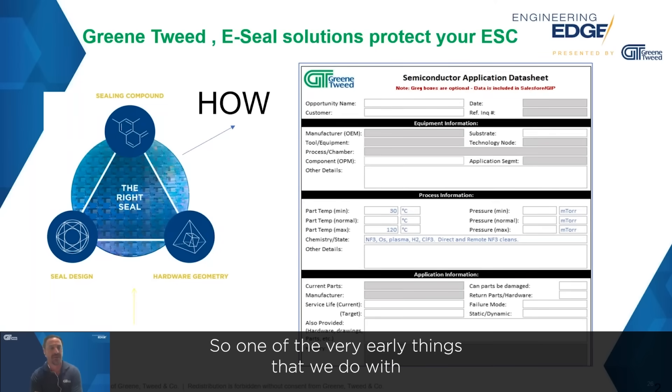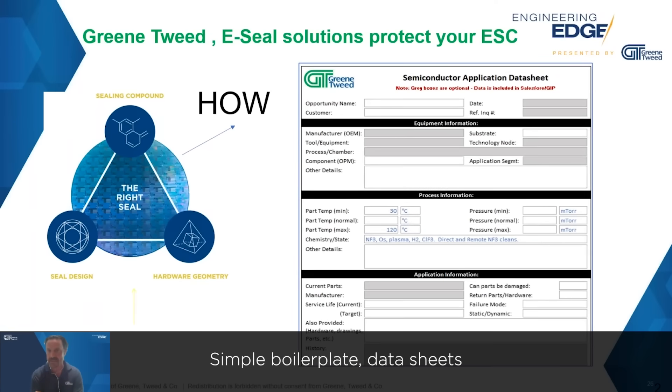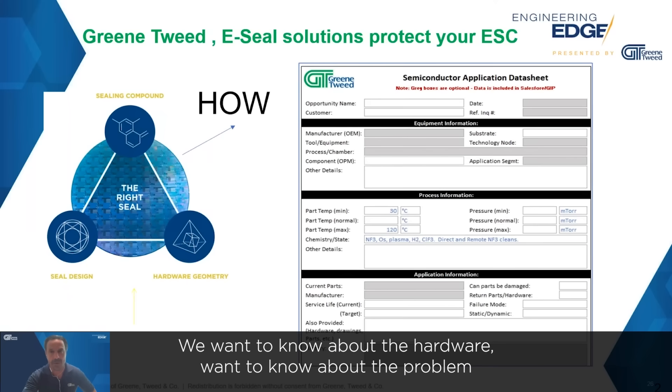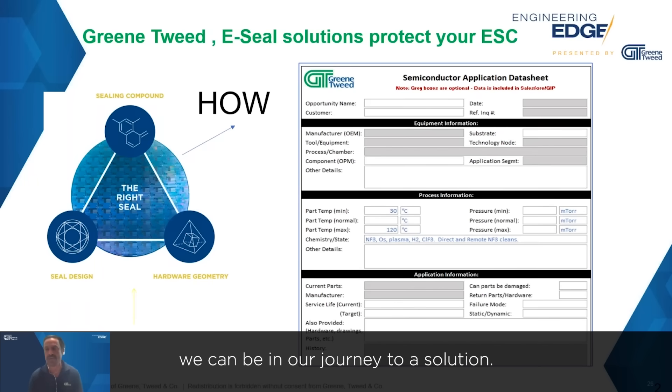One of the very early things that we do with our customers is try to understand what their application is. Simple boilerplate data sheets, like the one you see here, can help us out a lot — what's happening in your system, what is your system, what are the chemical environments. We want to know about the process, the hardware, and the problem. The more information we have, the better off we can be in our journey to a solution.